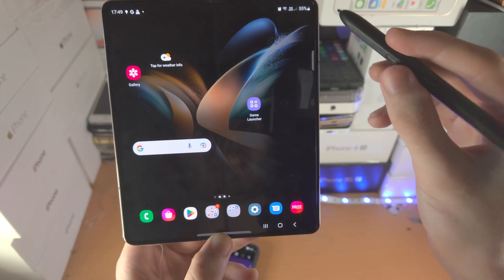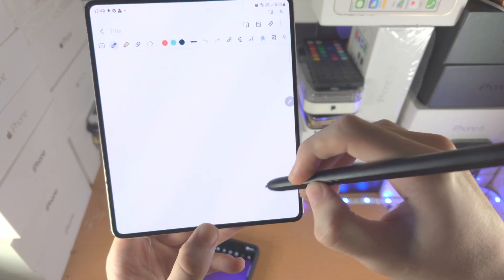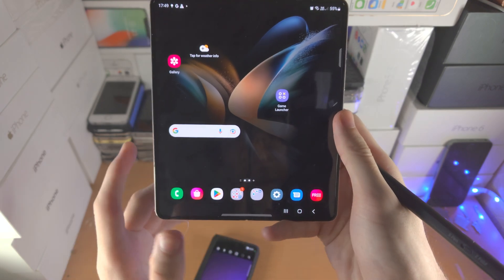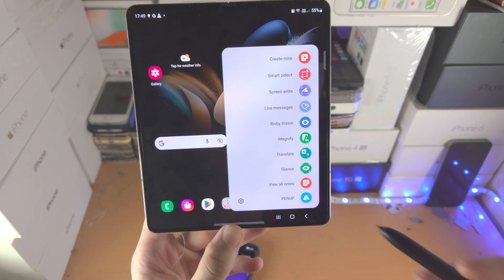Another little tip: if you hold down the pen button and then double tap on the screen, it will open up the Notes app. And from there you can annotate your notes. Let's tap on the pen icon and go through what all of these options do.